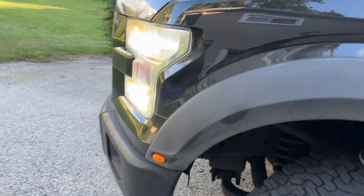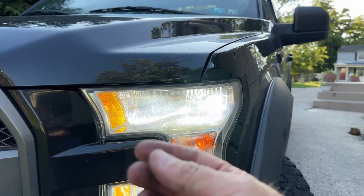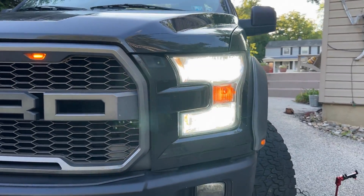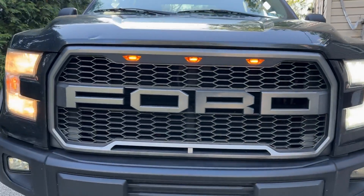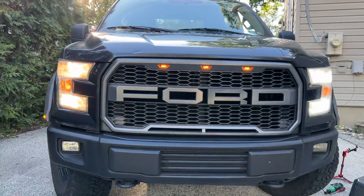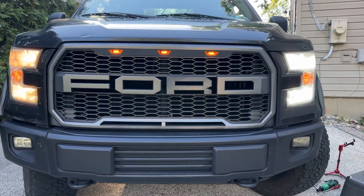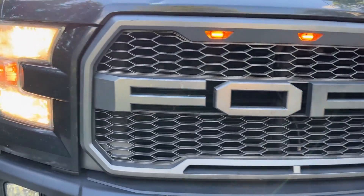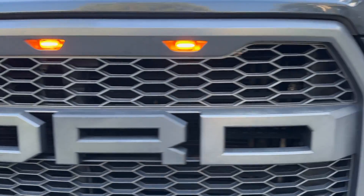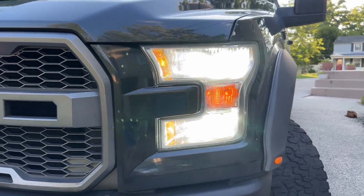The upper one took a little more work to get in there because you can't really see well. You can see the halogen there, and the Raptor grill. Halogen versus the beautiful bright white LEDs.